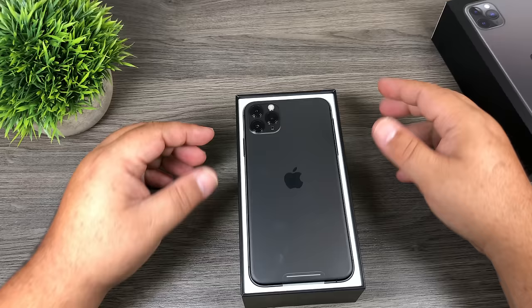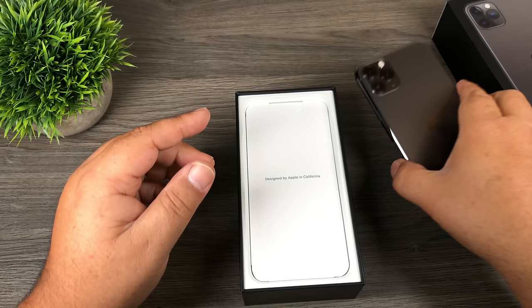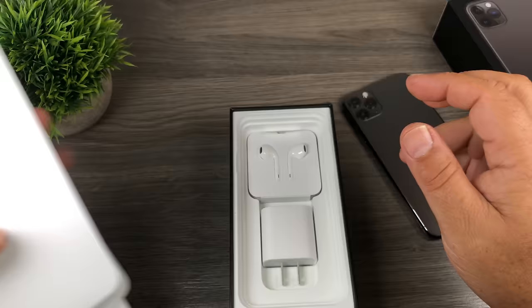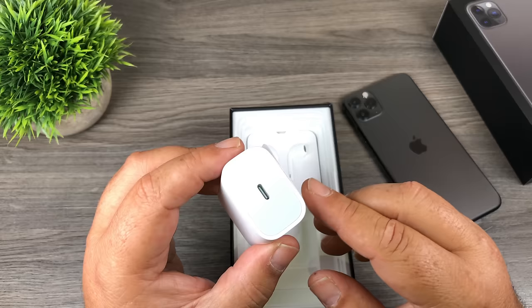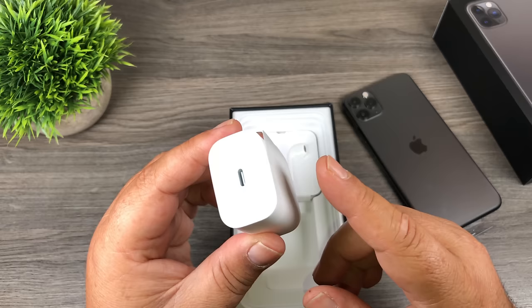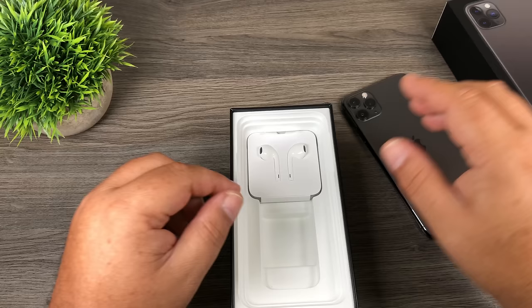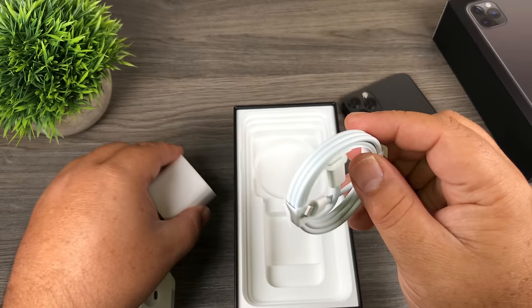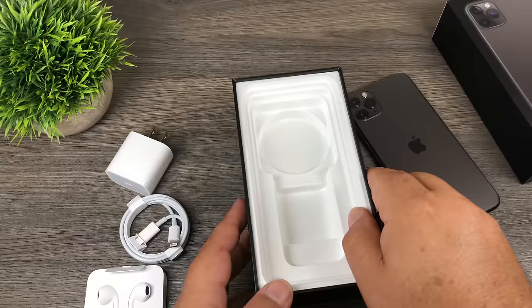Let's take the phone out and set it aside for a minute. Underneath we've got all the accessories and literature — designed by Apple in California. Now this is new this year: this is an 18-watt charger that comes with the iPhone 11 Pros, and I believe it's the same charger that comes with the iPad Pros — the USB-C version, which is kind of nice. And with the new USB-C charger they do include a Lightning to USB-C cable. So we'll set all this aside and take a look at the phone.